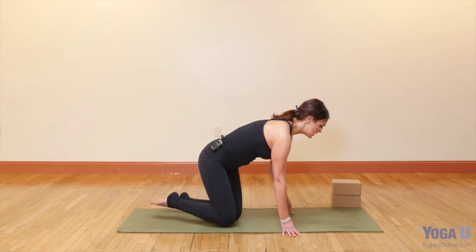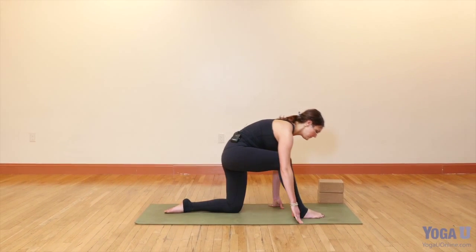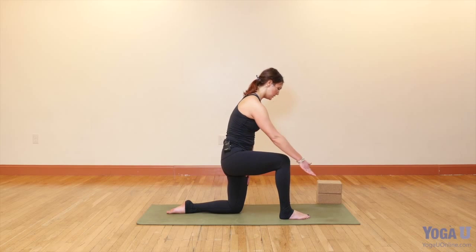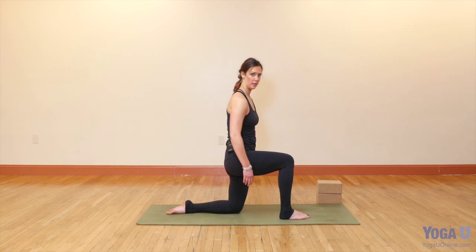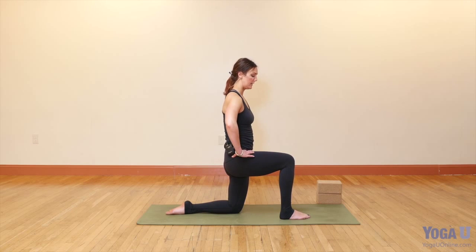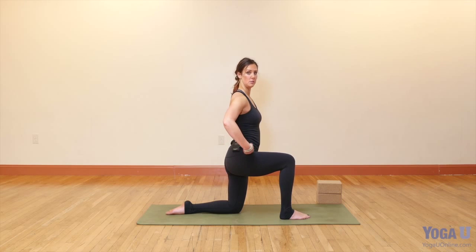We'll start in hands and knees and we're just gonna step the right foot forward and then lift yourself up so that your left thigh bone and your right shin bone are parallel to each other and perpendicular to the floor. Now if this bothers your knee you can always pad your mat up or you can take your knee to a blanket instead. Then take your hands to your pelvis. With the legs in this position most of us have a pelvis that is spilling forward.